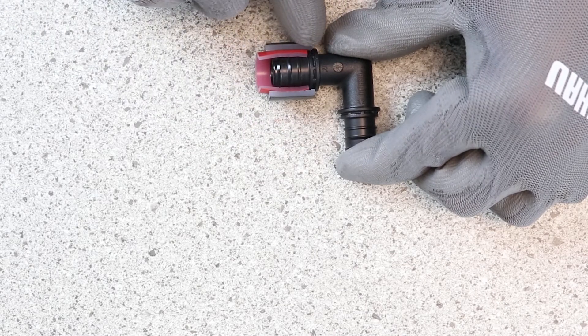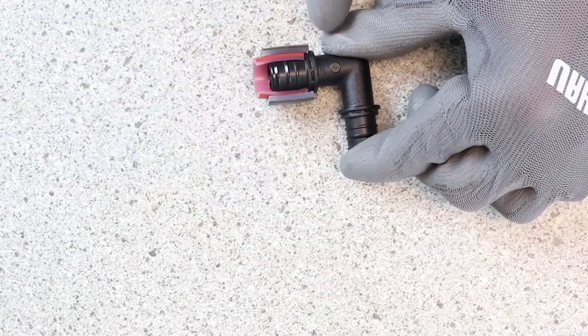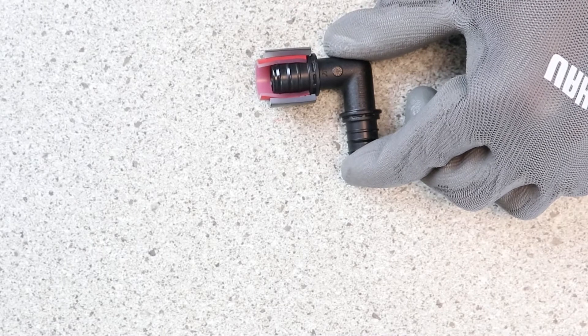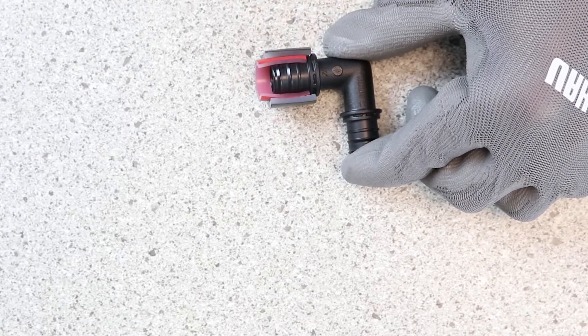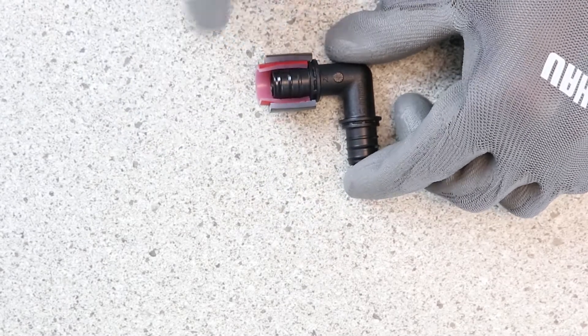When you bring the sleeve up and over, it goes all the way to the collar. This will actually be a little bit of a downhill slope right there, so when you look at a fitting, you'll notice that it tips back down. That's one of the ways that it helps lock that sleeve up and over the top of the fitting.